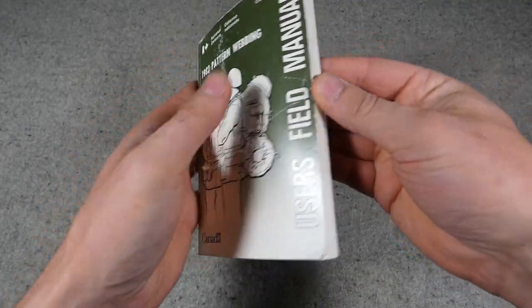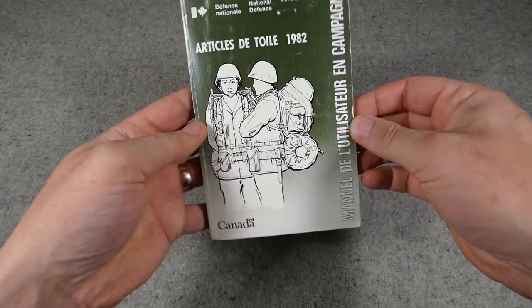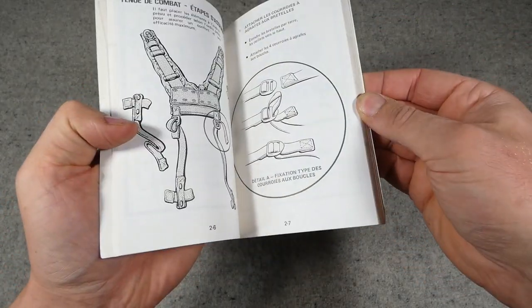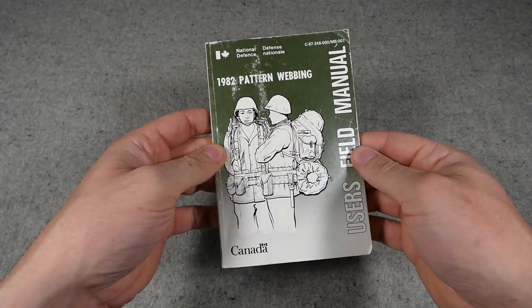You have both the English side here, and halfway through it's in English and then if you flip it over the rear cover is in French and then you have the French side on the other side — makes sense of course for Canadian equipment.